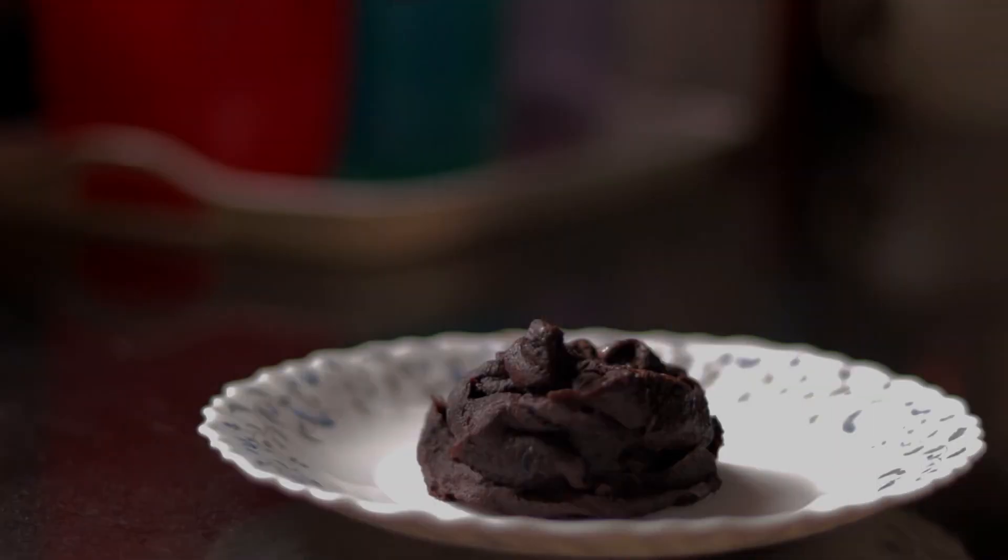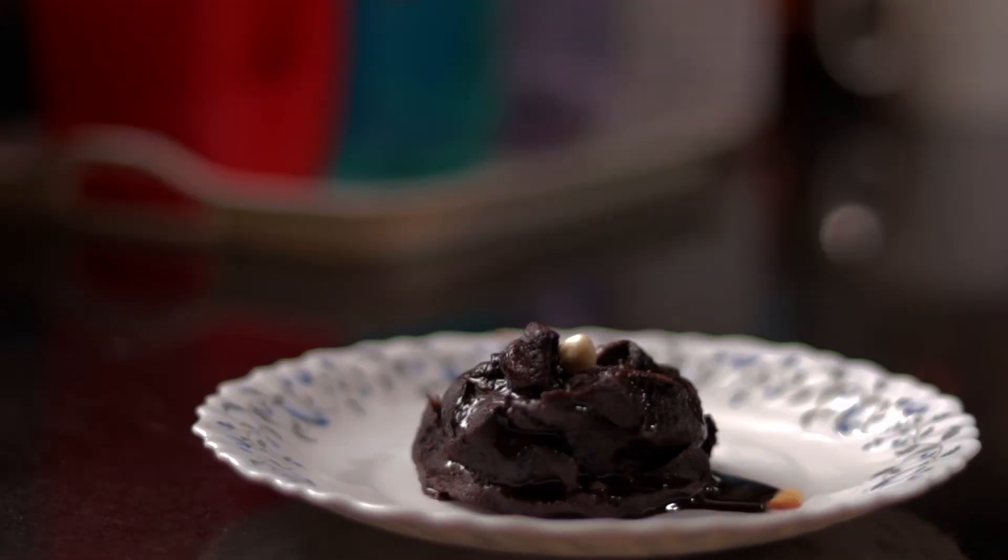Take out the cupcake, serve it, garnish it with a teaspoon of chocolate syrup, and optionally add chopped nuts. Your super quick and easy 100-calorie chocolate cupcake is ready to devour. Bon appétit! Cheers!